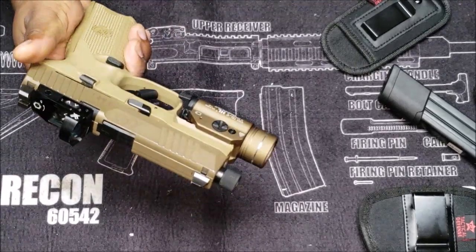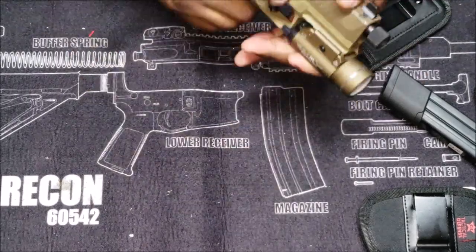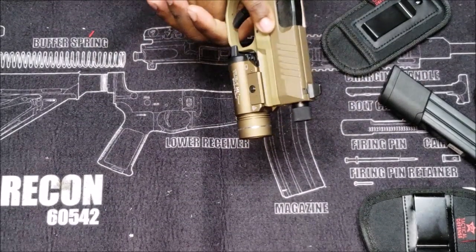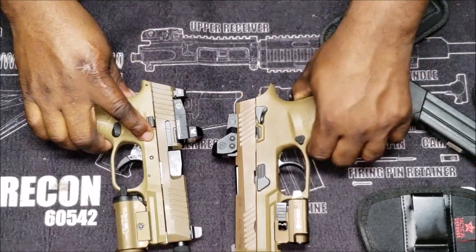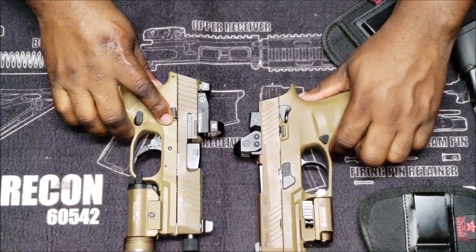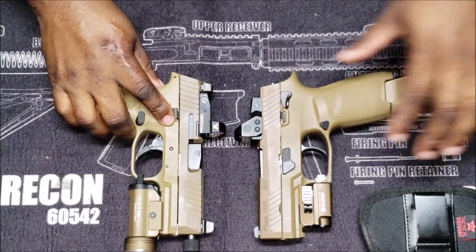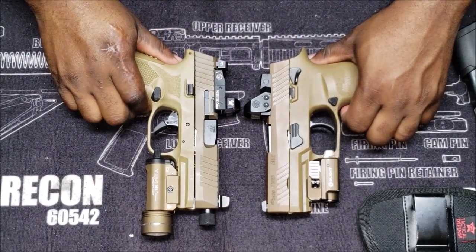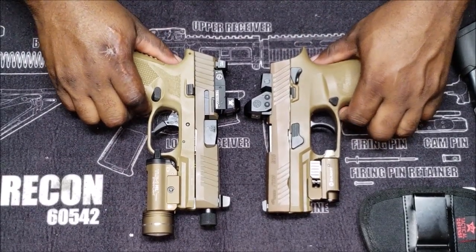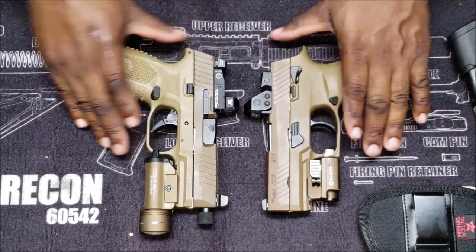I shoot pretty well with this whole setup. I like this whole setup — feels balanced in my hand, it's a nice size. It's close to the same size as the M18, and it's suppressor-ready, so I'm definitely gonna have some upcoming videos with that real soon. But then that is about the same size.